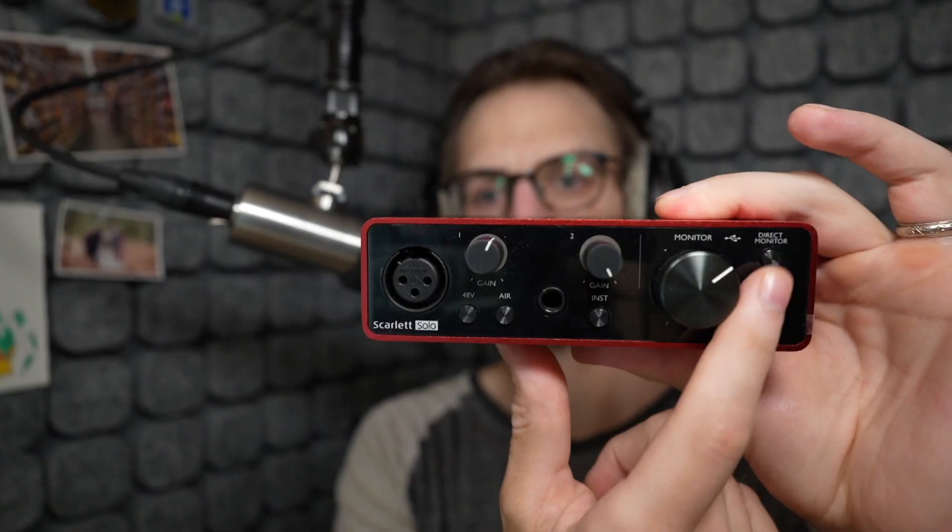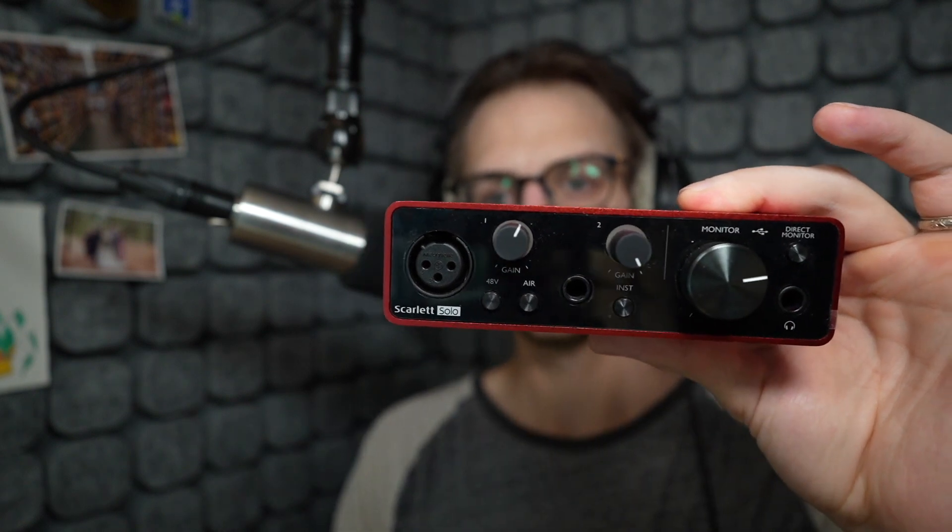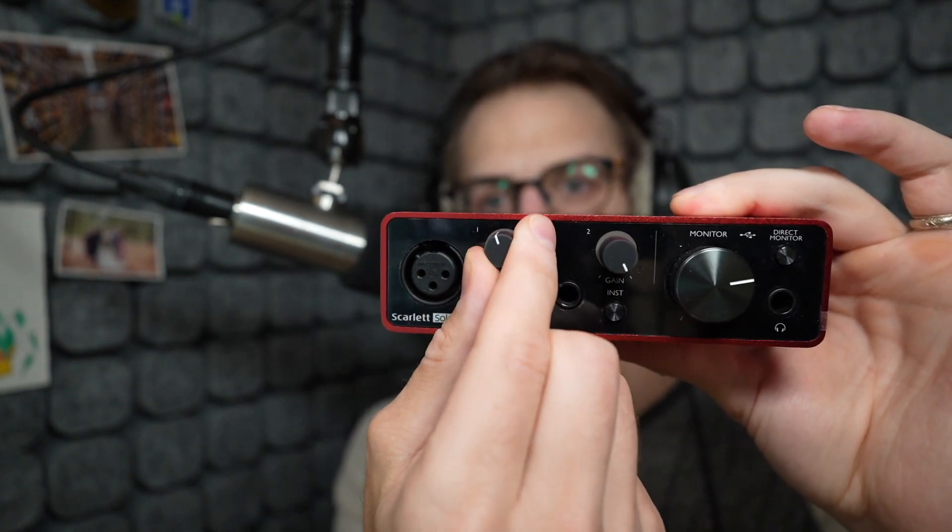First up, what is an audio interface? An audio interface does a number of things. It provides power to our microphone via phantom power. It converts the signal from the microphone to the computer — electrical from the microphone to digital for your computer. And it also gives you a headphone preamp so you can plug headphones into your audio interface. And it allows you to adjust the gain or sensitivity of your microphone, so you can make it super sensitive for quiet stuff and ASMR type things, or if you're yelling, you can turn your microphone down to get the proper signal. That's what an audio interface does in a nutshell.